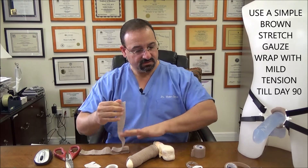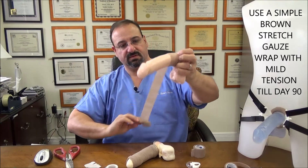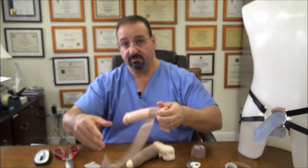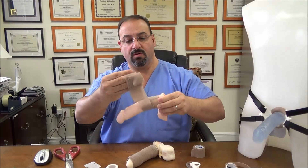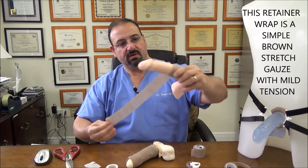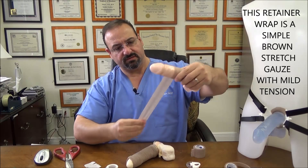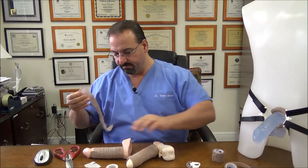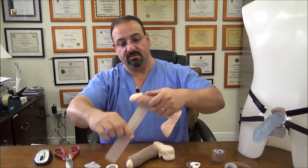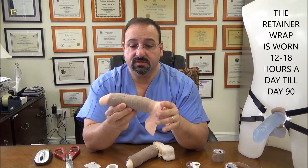For example on day 21 you take everything off and all you do is very simple — you start at the base with very light tension, overlapping. If your erections are longer you overlap more. This is the retainer wrap — just a simple brown stretch gauze. Continue with mild tension all the way, going under the glans just like that, and drop down. That is the retainer wrap. You wear this 12 to 18 hours a day until day 90.